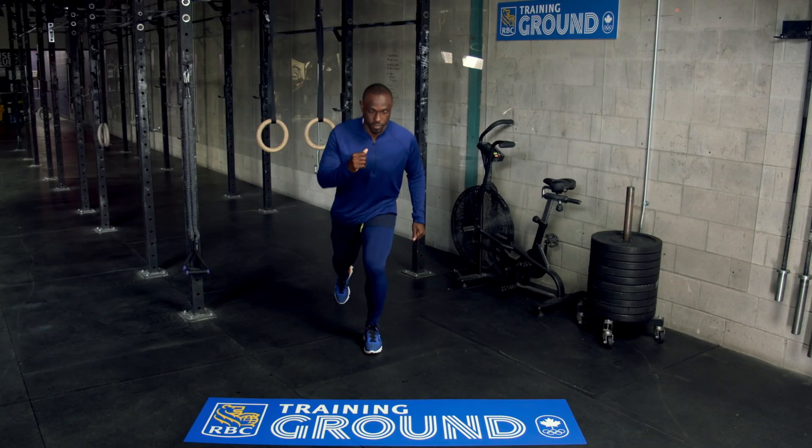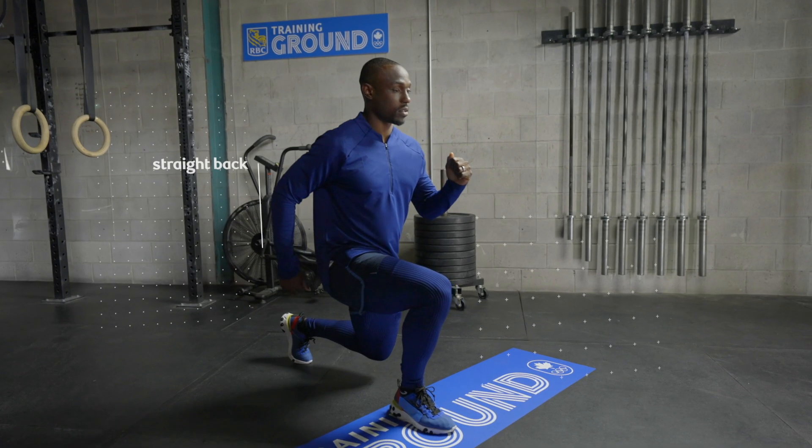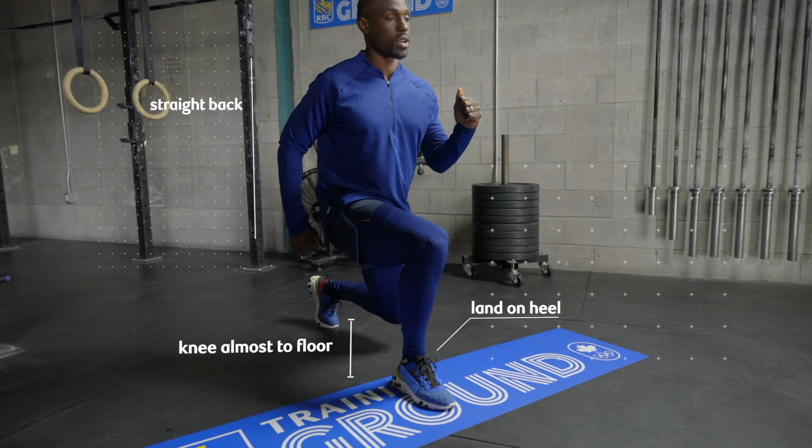Walking lunges can help increase your range of motion by improving flexibility and loosening up your hips and hamstrings. This also leads to improved posture and balance, which is beneficial to athletes.